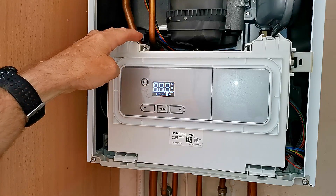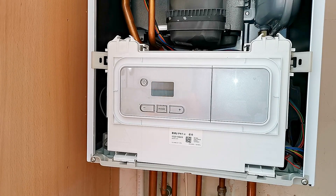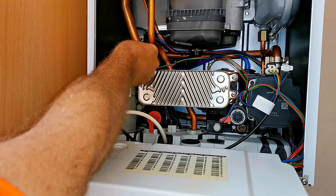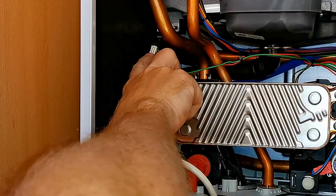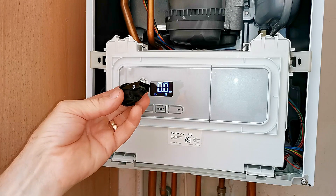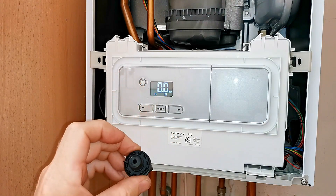Now I'm pressing and holding the power button for five seconds to reset the boiler. It comes up with F73 because I haven't plugged the pressure sensor in yet. I open the front panel, find the lead, and plug it into the pressure sensor - making sure it goes all the way in and the little black clip clips over the top of the white plug. On the display it now reads zero bar, which is exactly what it should be doing because there's no pressure in the boiler. The old sensor was reading 1.5 bar with zero pressure - completely faulty and destined for the bin.